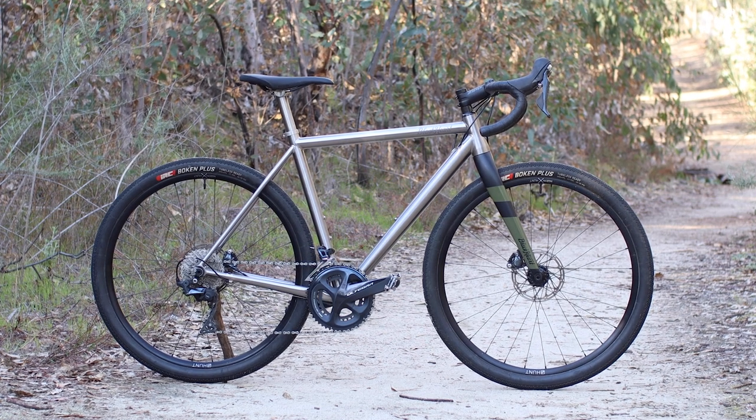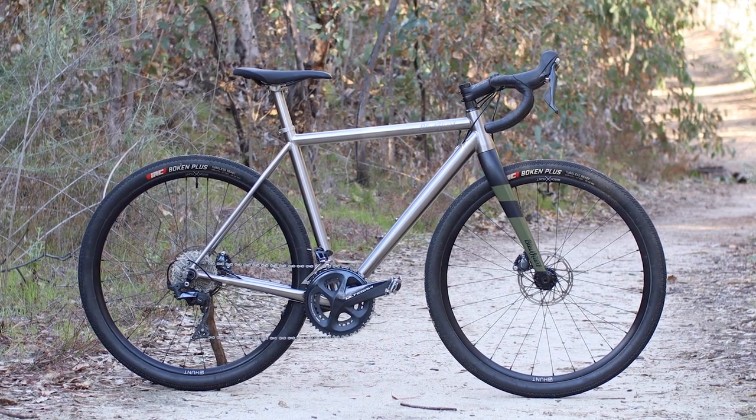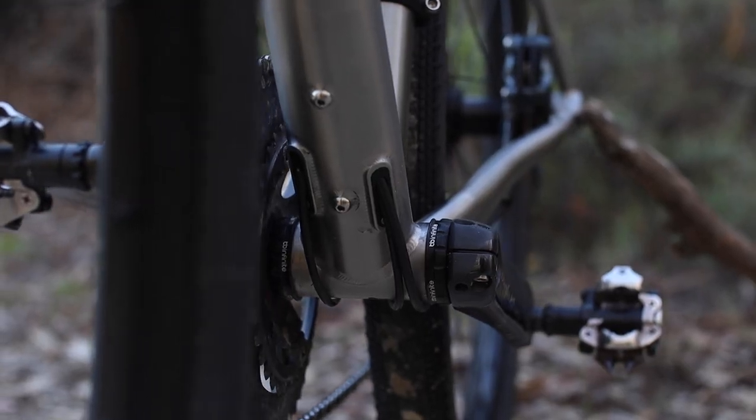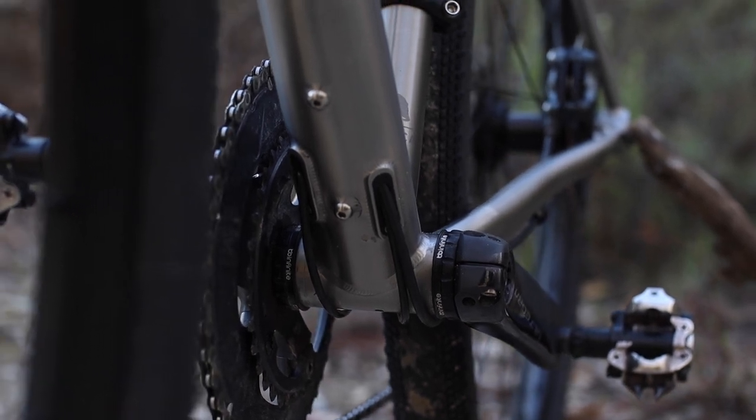As with most titanium frames, the finish is left brushed and unpainted to show off that exotic corrosion-proof material — a solid bike flex for sure. For convenience and robustness, you also get an English threaded bottom bracket to put your mind at ease when it comes to creaks and unwanted noises.